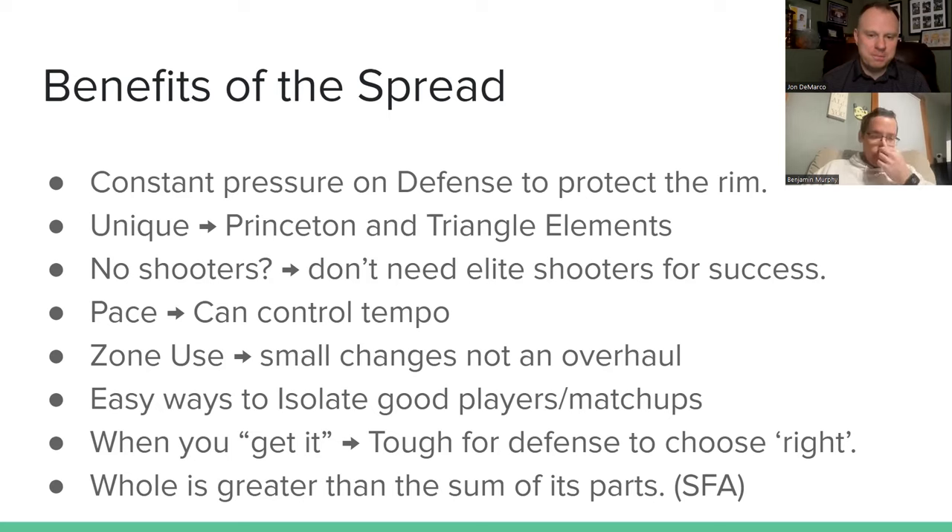I love the last two bullet points — tough for defenses to choose right, and the whole being greater than the sum of its parts. That really speaks to high school coaches especially. A lot of coaches who follow this have five players who are pretty equal and don't have a superstar ISO player. This offense really speaks to those coaches — you'll see how all five players are able to get involved.